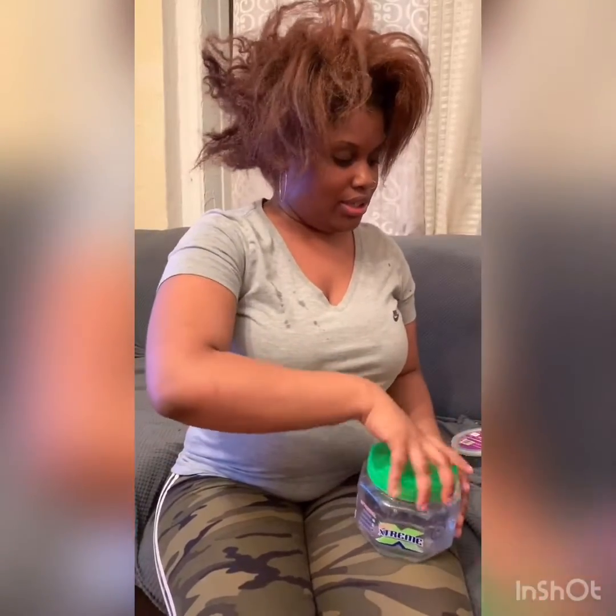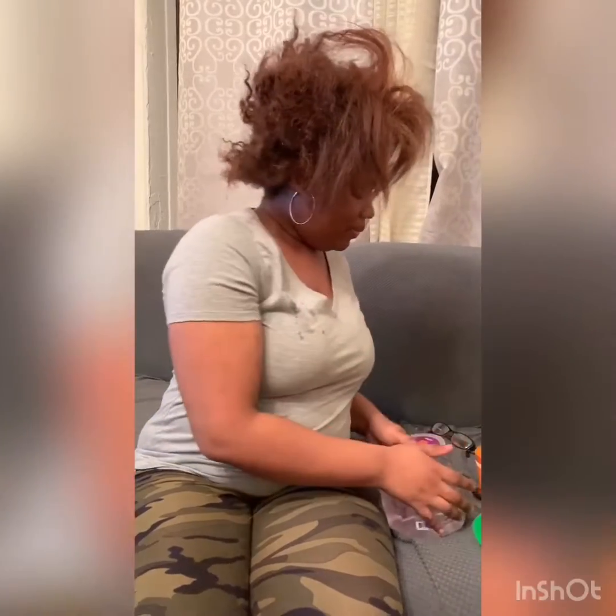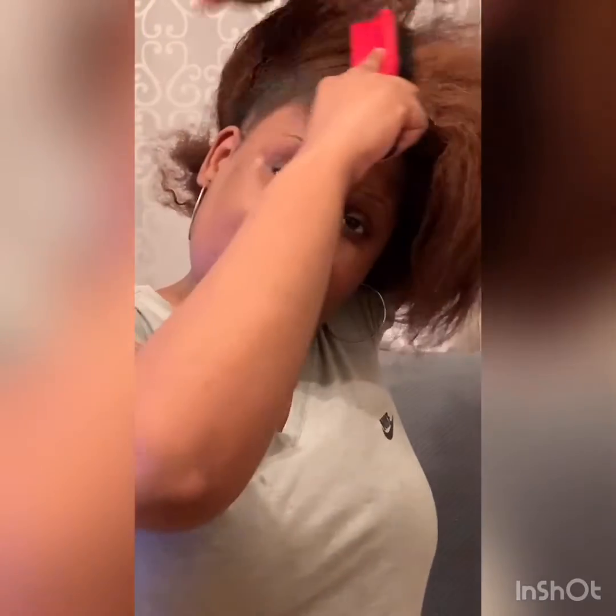I'm going to take some of this Wetline Extreme Gel and slick up both sides of my hair, one side at a time. So I'm going to do this side first — slick it up with some gel and then use a brush and brush it.